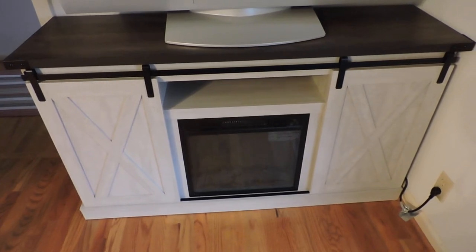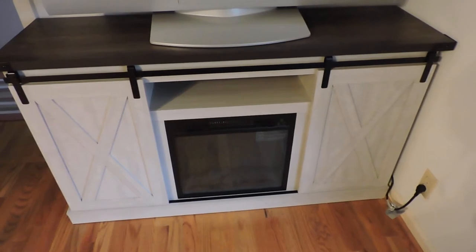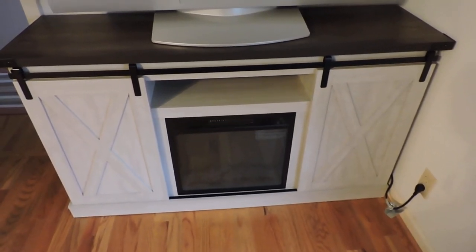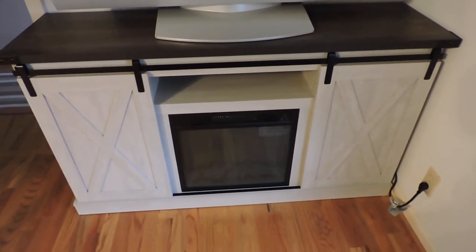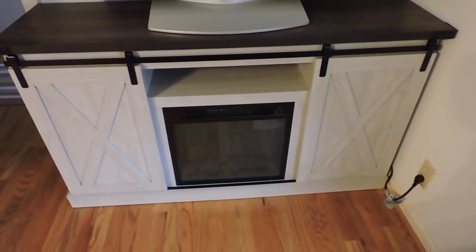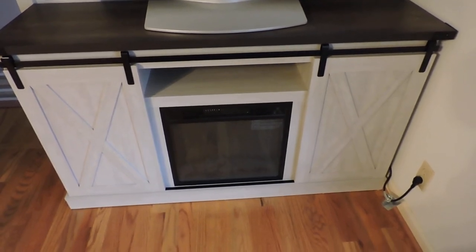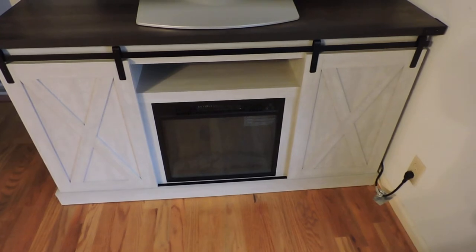I've had this about two weeks now, been checking it out, and I've really been enjoying it. It's built like a tank, and the fireplace has got a heater in it — 1400 watts and three speeds, so it can heat up a room up to 400 square feet.